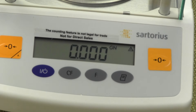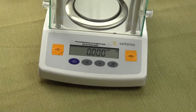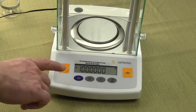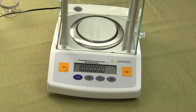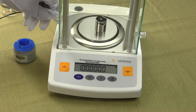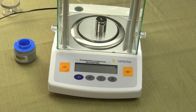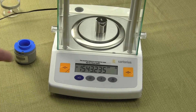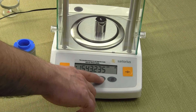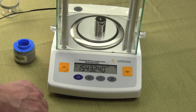For calibration, the balance comes with a 100-gram weight. We'll leave the balance in grains for a moment. Press and hold the tare button — it shows 100. Open the draft chamber, place the 100-gram weight in the center, and close the door. You'll hear a beep. The balance shows 1543, but that's because we're in grains. Press the F key to go back to grams. That's how you calibrate the balance.